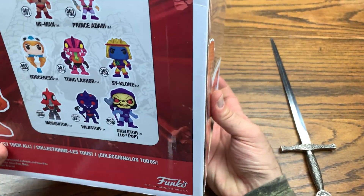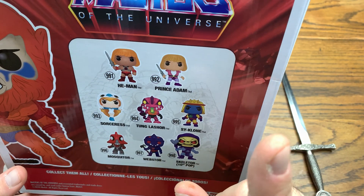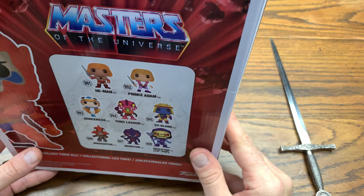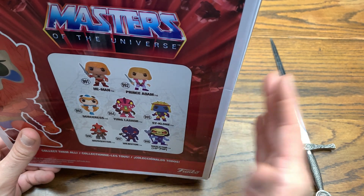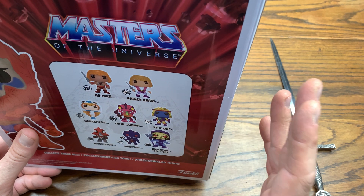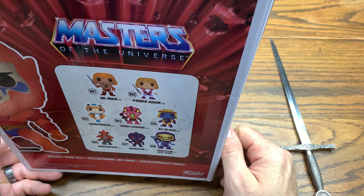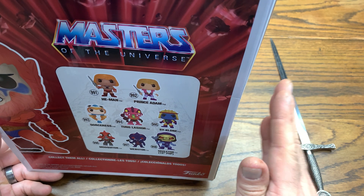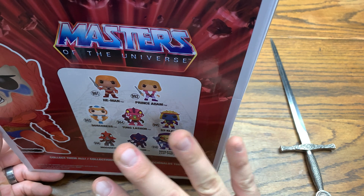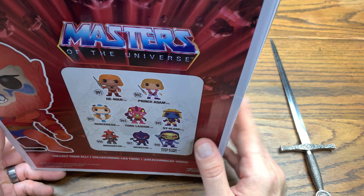They have two other versions of this — I believe there's a flocked version and then just a regular. I'm actually complete on my red box MOTU set so far. Previous to this there was a yellow box MOTU wave, which is something I don't have any of. I wanted to get into MOTU but I didn't want to get into the high dollar of the previous pops. The stylized nature of the new ones is right on the money.